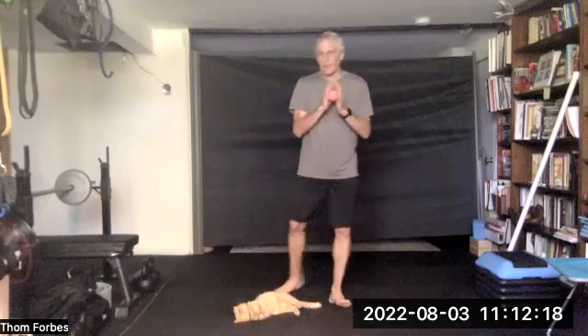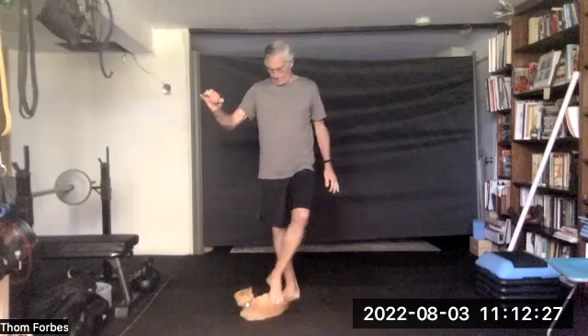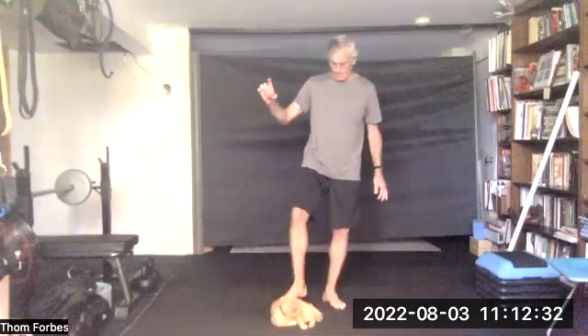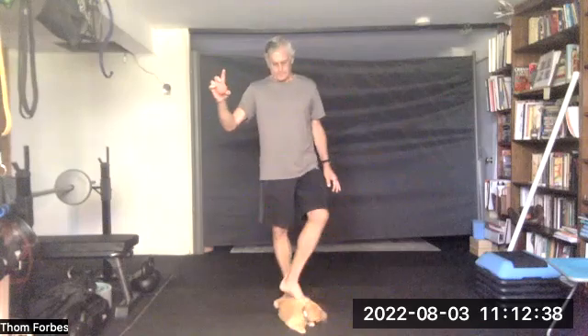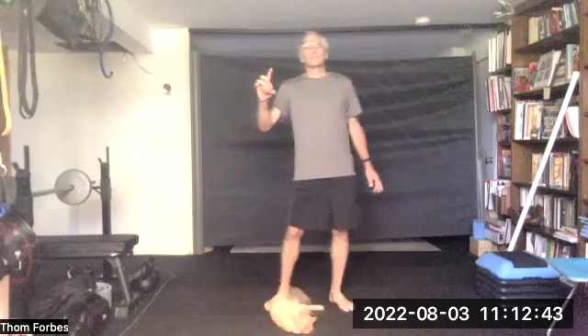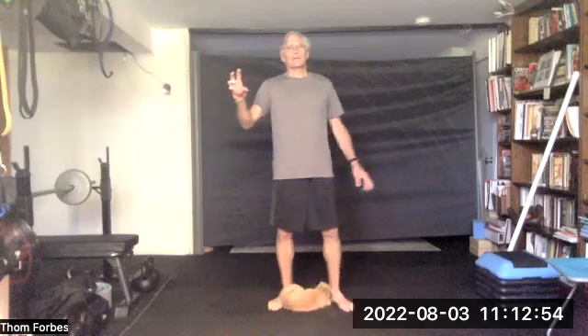Take the ball into one hand and squeeze the index finger and thumb on the ball, then the middle finger and thumb, the ring finger, and then the pinky. You don't get a lot of pressure — you'll find it'll increase over time. So just press, and then back to the other hand.